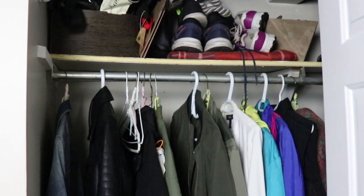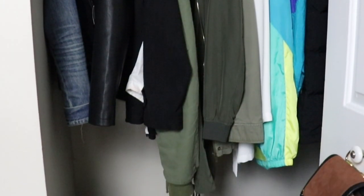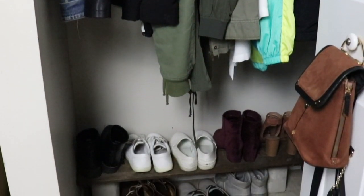All right, on this week on to DIY, I am going to be tackling this entryway closet. It's not really all that functional for us, so I thought it was finally time to make a little mini makeover change.